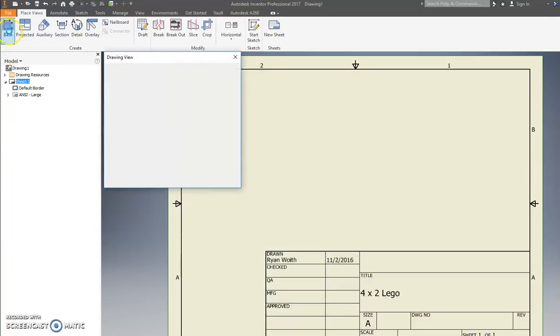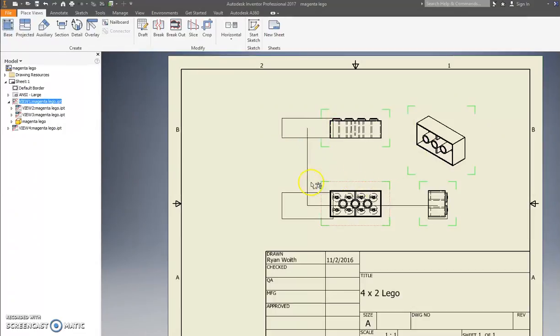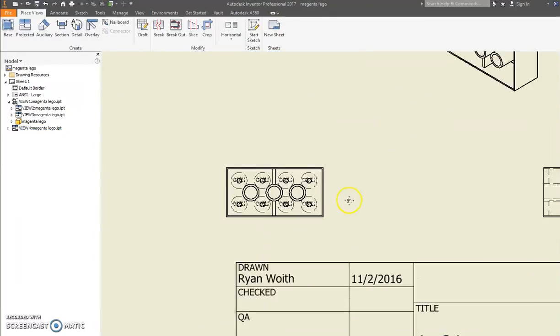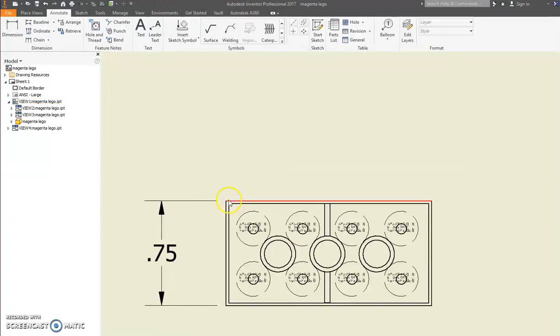Hit Base — go find your part. I want just one of my Legos, not the wall. Change your scale to one-to-one. Move your mouse to place it, right-click and press OK — and there's your piece. I'm going to do some simple measurements: click the Annotate button, click this edge — 0.75 — press OK. Then go to this side. Zoom in on it. Put these three measurements on your drawing.